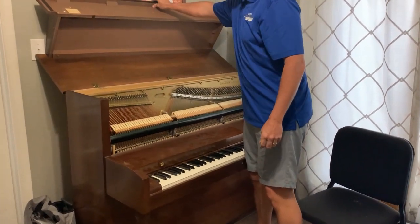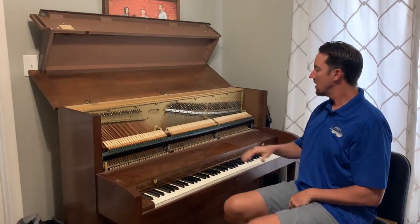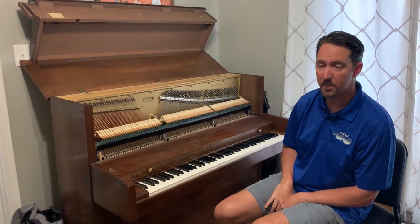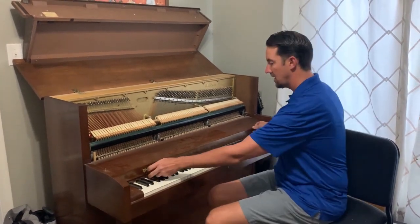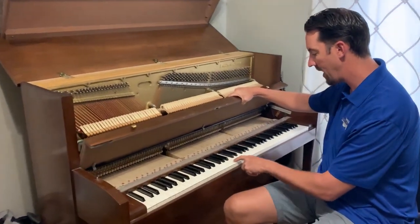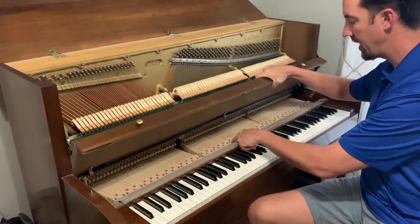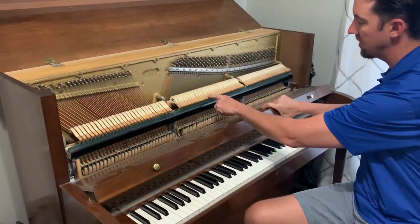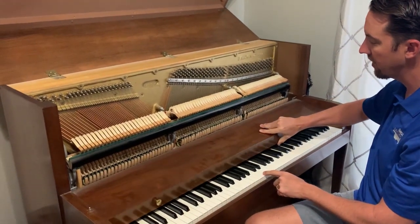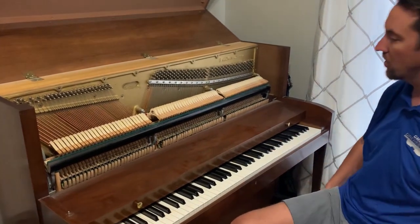If you open up the piano just like this, you see the inside of what goes on when you press the key. For instance, if you watch me press one of these white keys, it's connected to a bar that goes up to this thing called a hammer, and the hammer strikes the string and causes the string to vibrate.